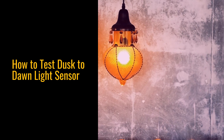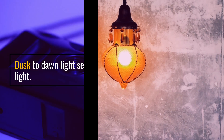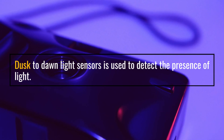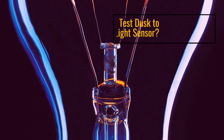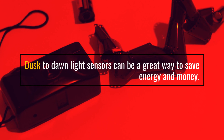How to Test Dusk to Dawn Light Sensor. Dusk to Dawn Light Sensors are used to detect the presence of light. Why should you test a Dusk to Dawn Light Sensor? Dusk to Dawn Light Sensors can be a great way to save energy and money.